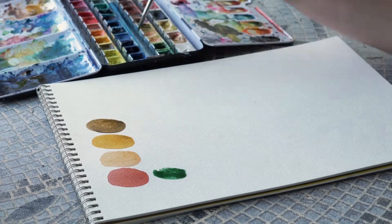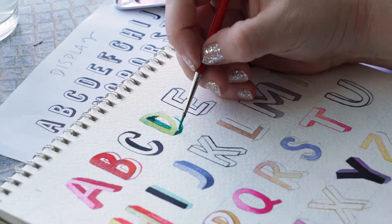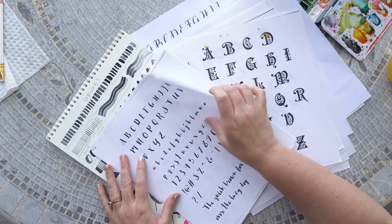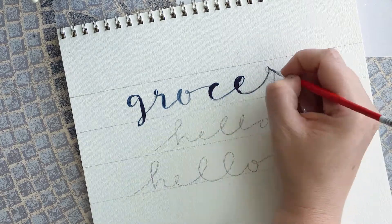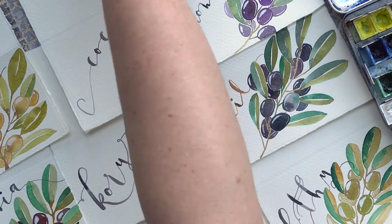We will prepare using simple warm-up activities, go over and practice with a variety of fonts, observe and review the art of some of my favorite illustrators, explore possibilities of our own personal handwriting, and create a final project with what we've learned.